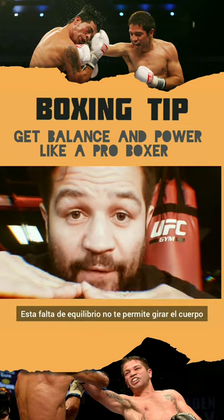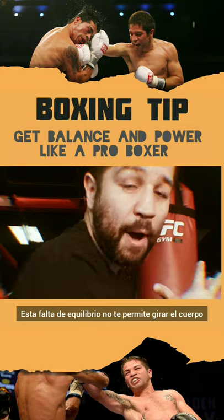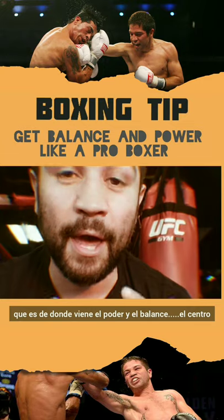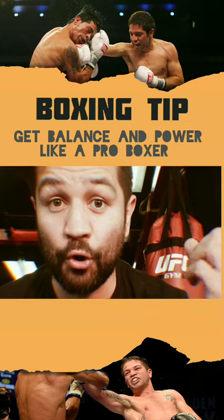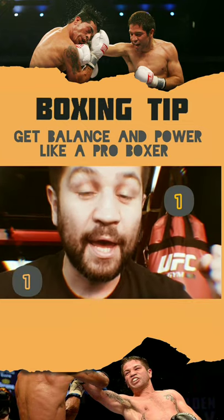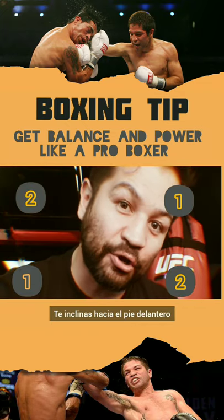This lack of equilibrium doesn't allow you to rotate the body, doesn't allow you to rotate the core, which is where power and balance come from — the core. So you have to keep in mind that every time you throw your lead hand, you lean on your back foot. And every time you throw your power hand, you lean on your front foot.